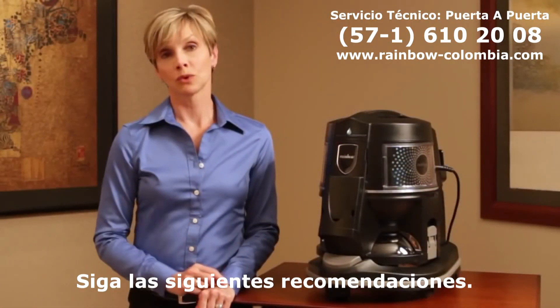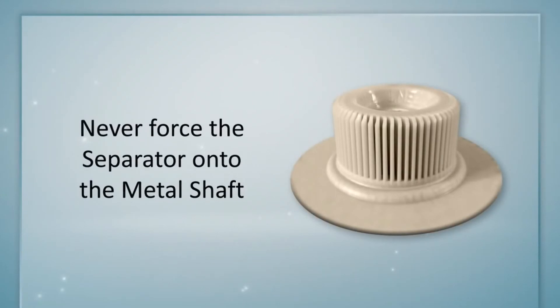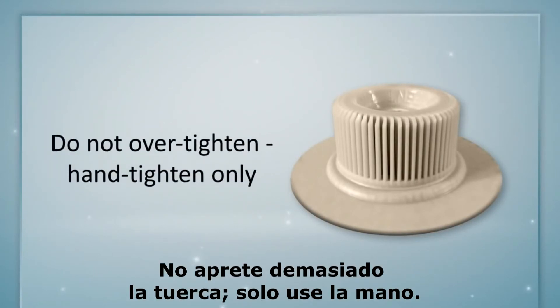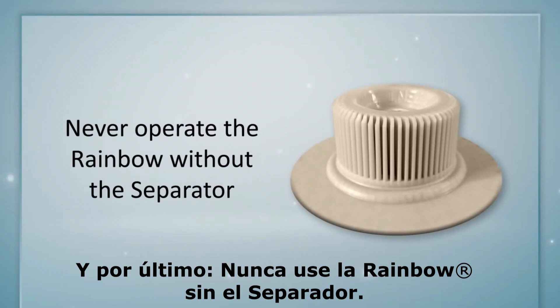A couple of words of caution: never force the separator onto the metal shaft. Do not over-tighten the plastic nut with the wrench — hand tighten only. And lastly, never operate the Rainbow without the separator.